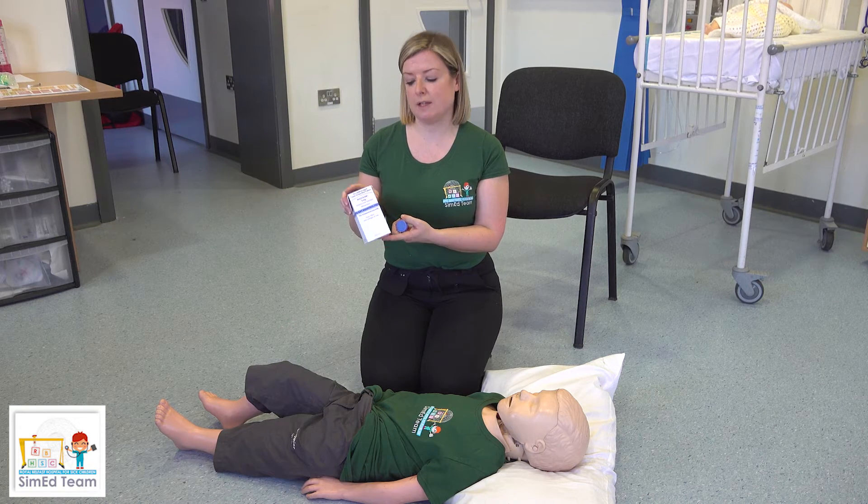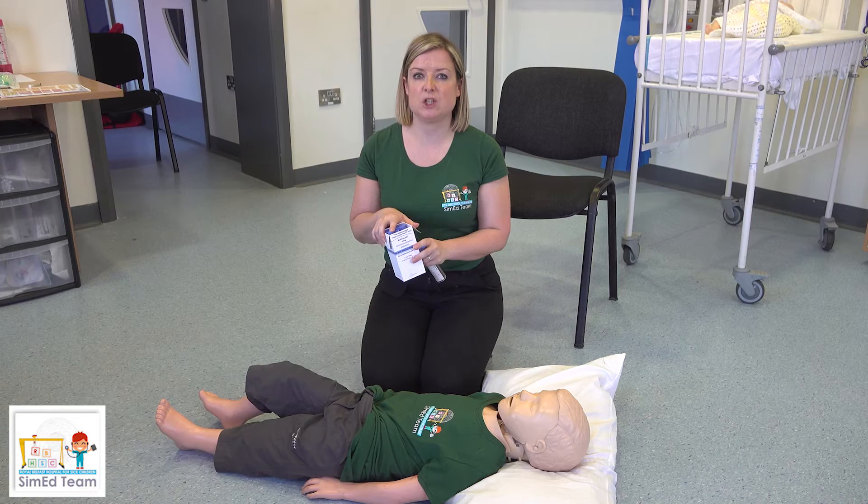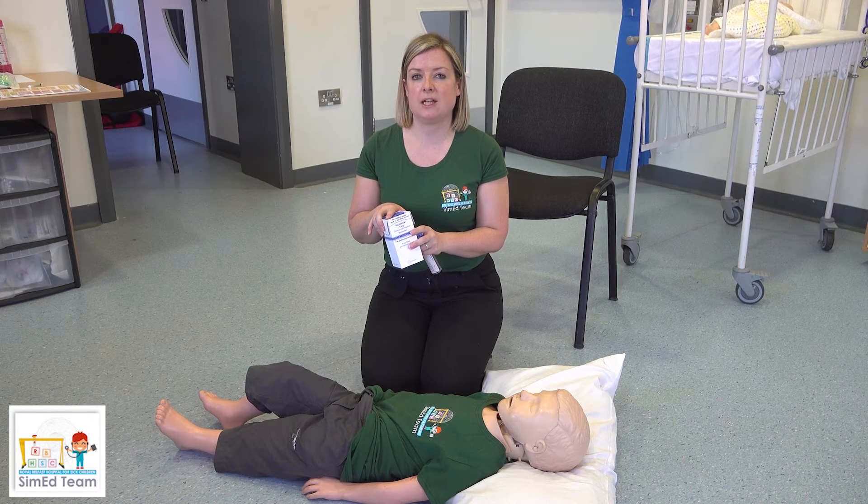Always ensure that the medication is in date and also that it is kept out of reach of all children, as this medication can cause shallow breathing.